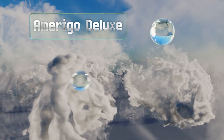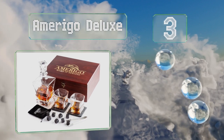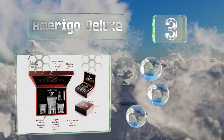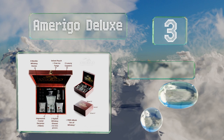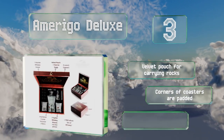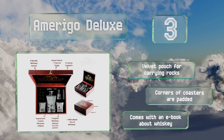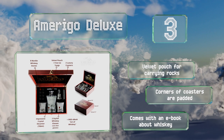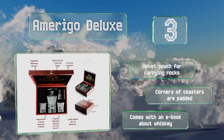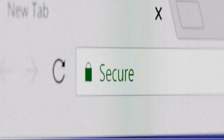Nearing the top of our list at number three, plenty of accessories accompany the Amerigo Deluxe, which you can take anywhere thanks to a strong wooden storage box. It comes with ice tongs, two slate coasters, and eight marble chilling cubes with rounded edges that won't scratch your glasses. It also includes a velvet pouch for carrying the rocks and an e-book about whiskey. The corners of the coasters are thoughtfully padded.